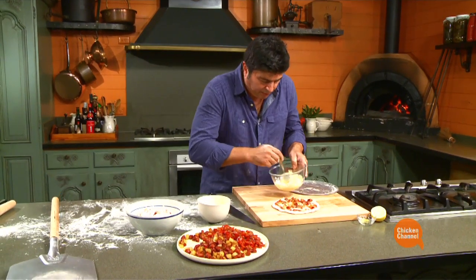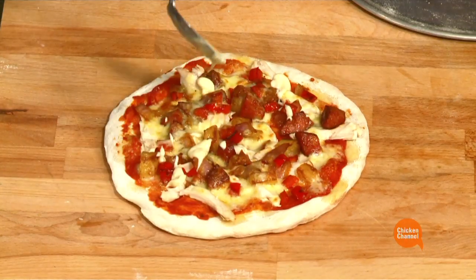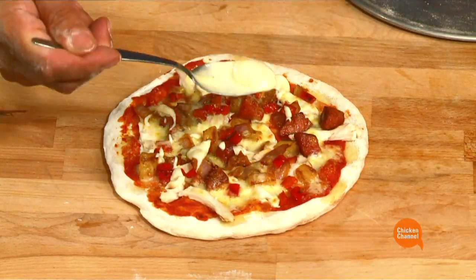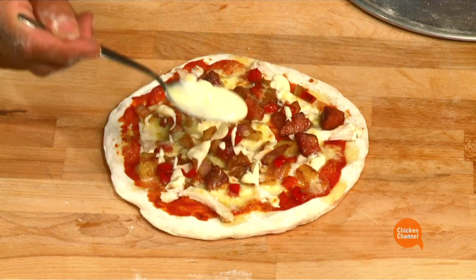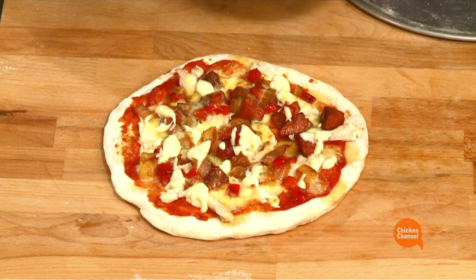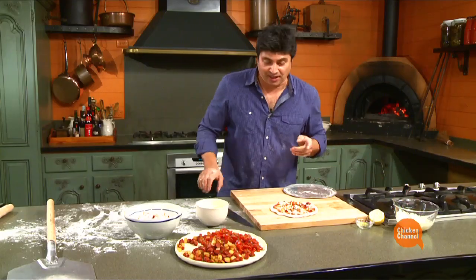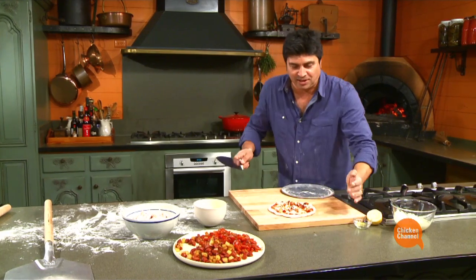A bit of a drizzle of garlic mayonnaise over the top. I like to have this with a nice fresh salad — whatever you've got going. There's rocket, there's fennel, cos lettuce — anything. And I like chili — as much chili as you can take.